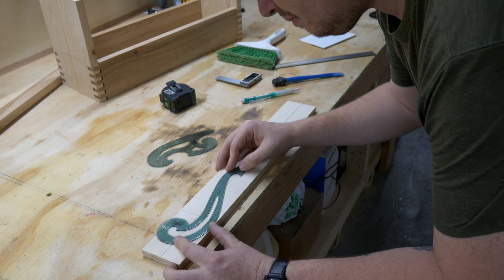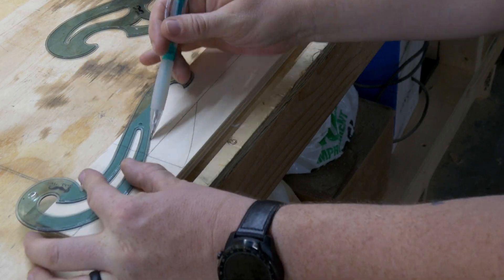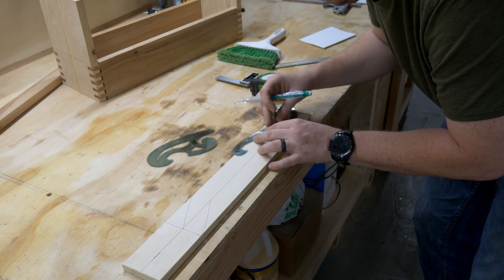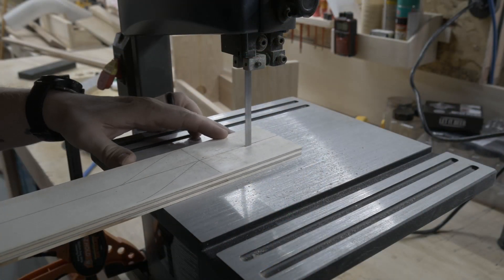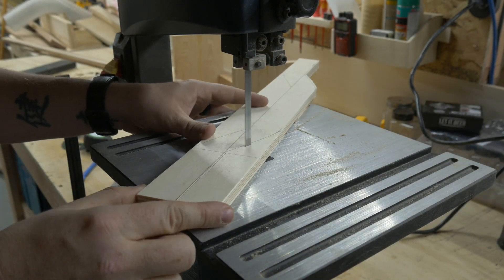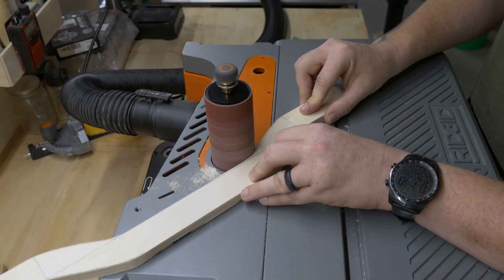I wanted to make a template for the handle to make sure it felt good in the hands before I started wasting good wood. So I broke out my French curves and drew something up. After that was complete, I brought it over to the band saw to cut it out, and finally over to the spindle sander to sand down to the lines.